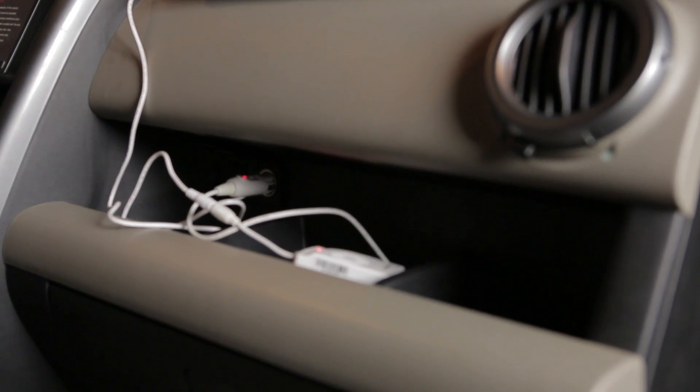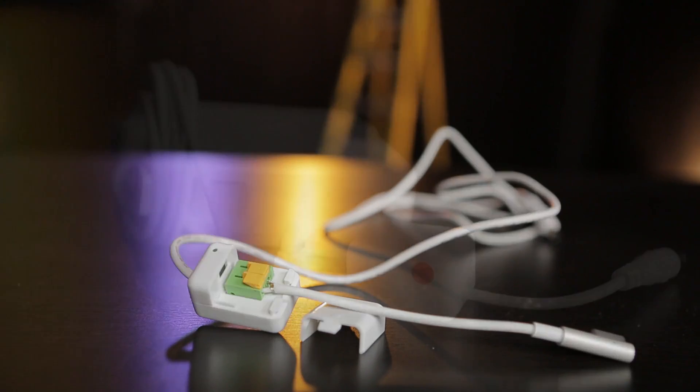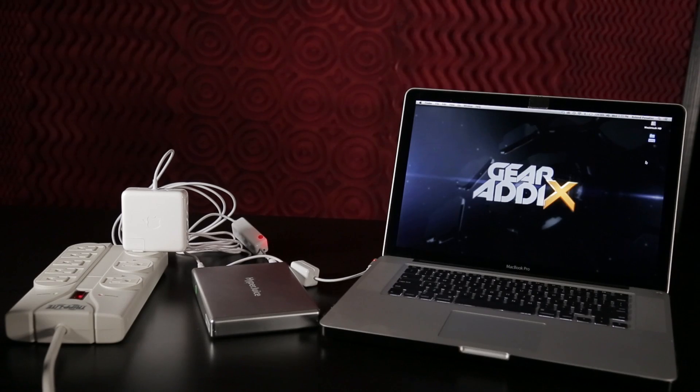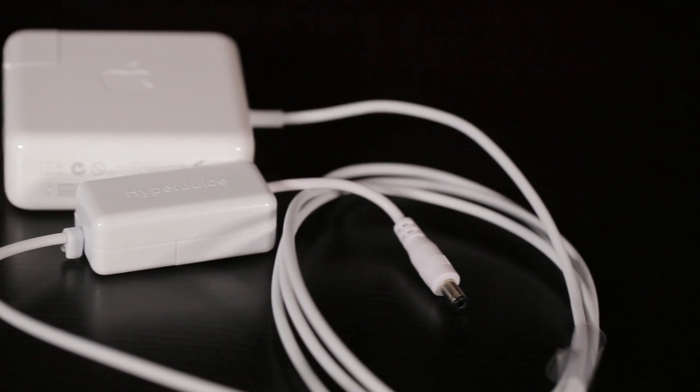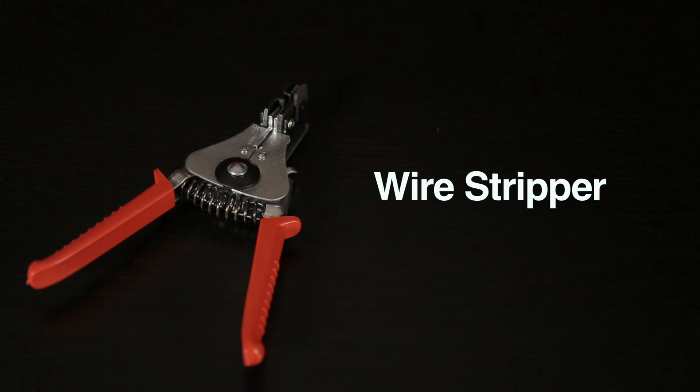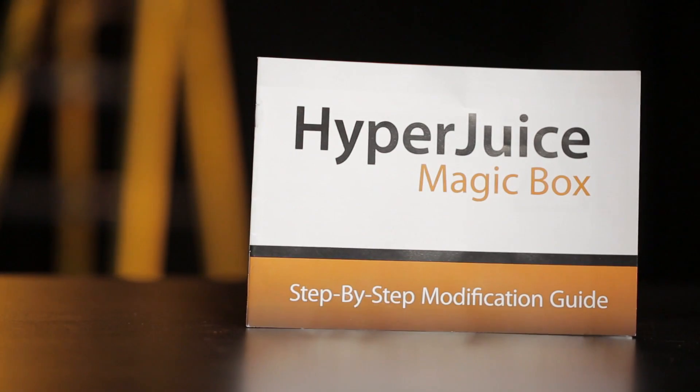Sanho Digital did all the wire configurations and setup for us, and if you decide to order the Magic Box and HyperJuice battery combo, they actually offer the option of doing it for you as well — they'll even provide you with a pre-modified MagSafe power adapter so you don't have to cut yours up. However, if you did want to do all the modifications yourself, the Magic Box kit also comes with a pair of wire strippers and full step-by-step instructions.